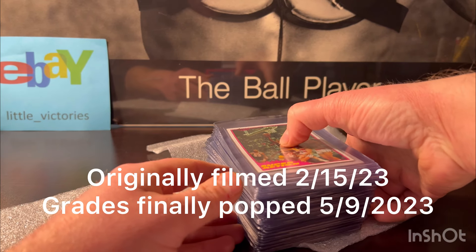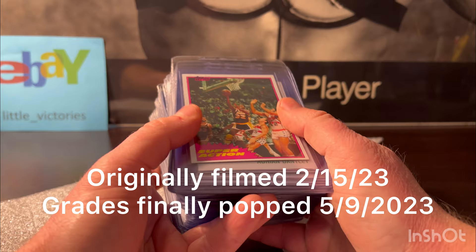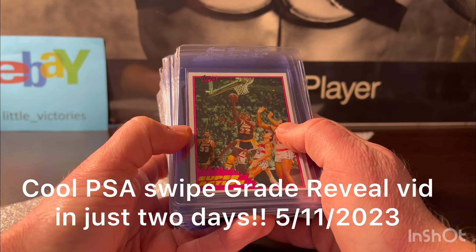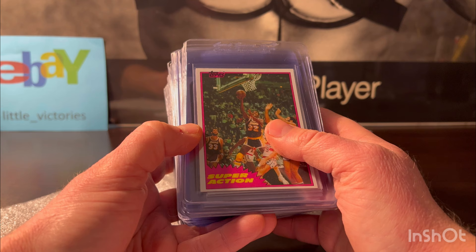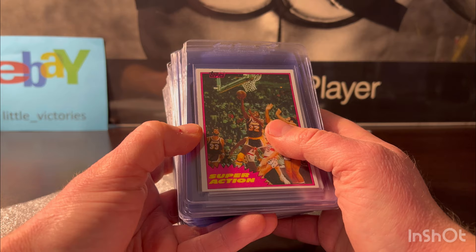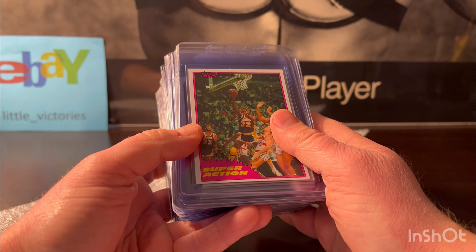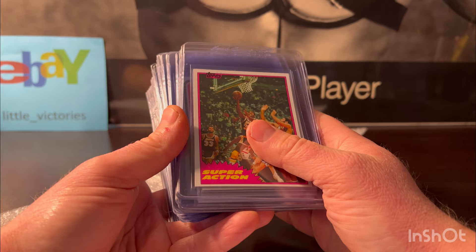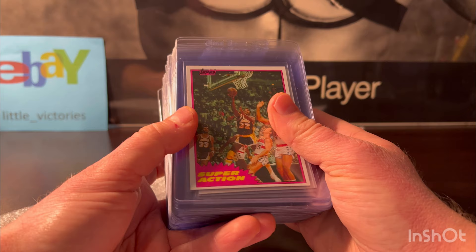Little Victory's back and today I have a pre-submission video. I wanted to take advantage of the PSA $15 per card special they have going on right now — it's for 1989 and older. These cards came from a big collection I bought probably in 2016 or 2017. A lot of the collection was vintage, and I like vintage but it's not my passion, so a lot of it I tucked away. These are the cards I found — a lot of stars, hall of famers, and rookie cards from older years, but the condition isn't great on a lot of them.